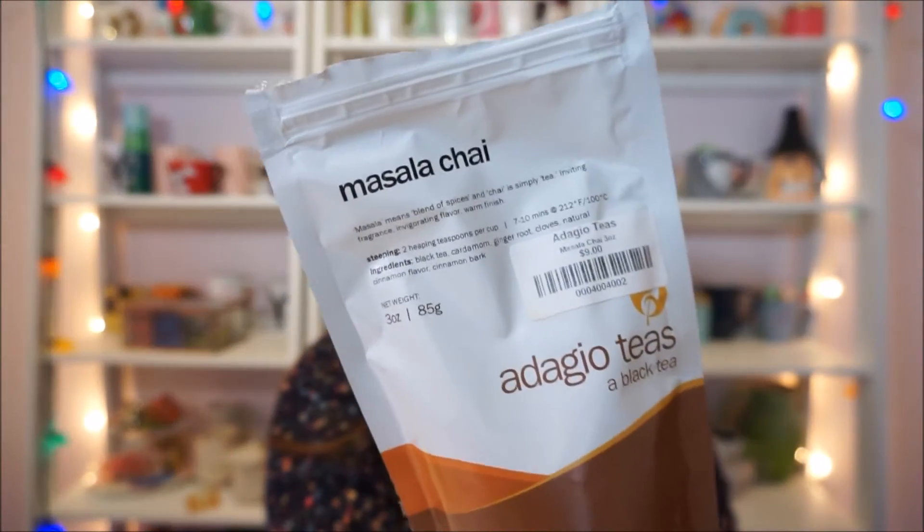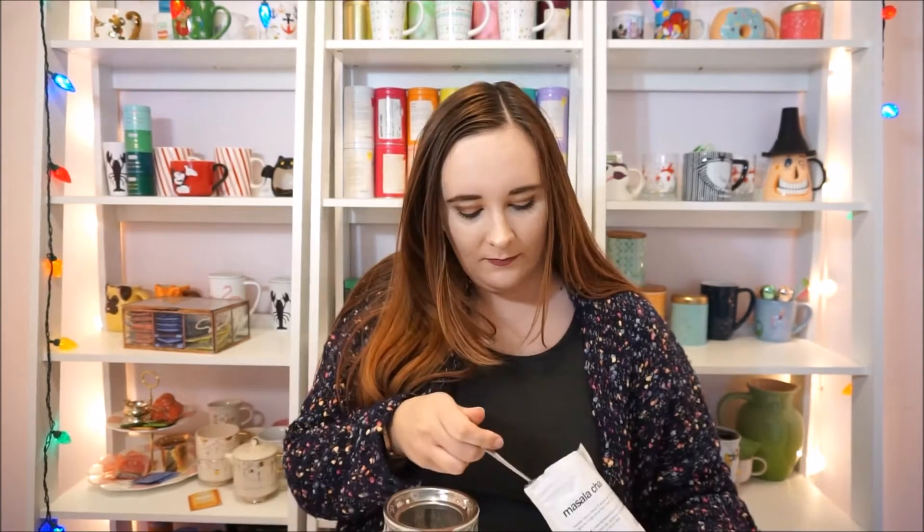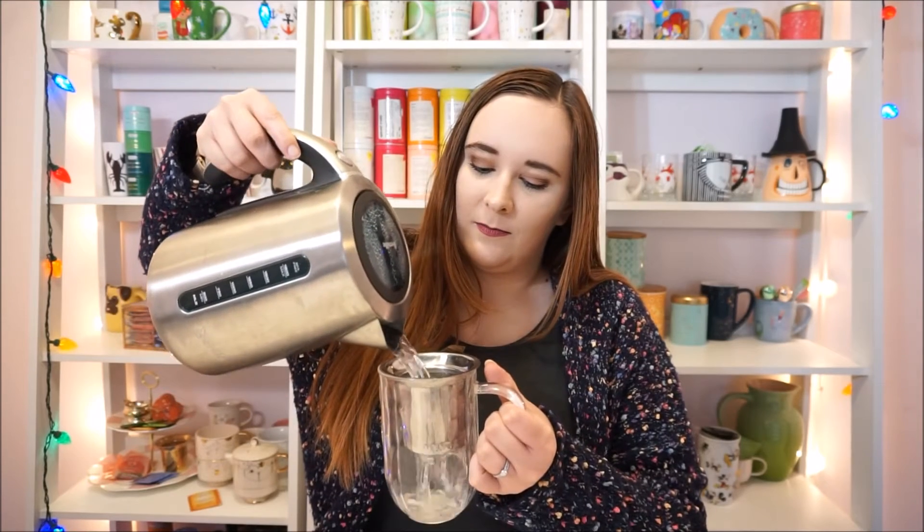But for today I have another tea to try and this is Adagio's Masala Chai. As per usual let's get our tea steeping first and foremost. All right, now we can set it to the side, let it steep for a few minutes and check out the loose tea.